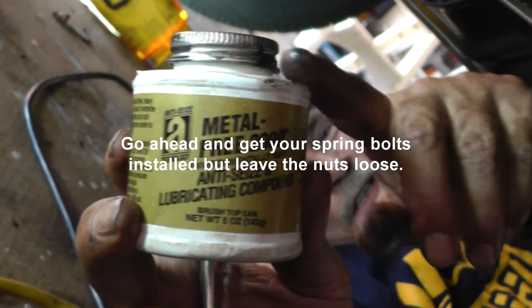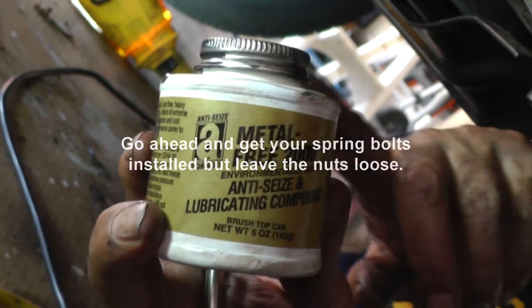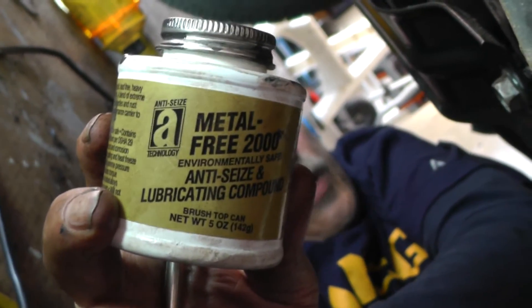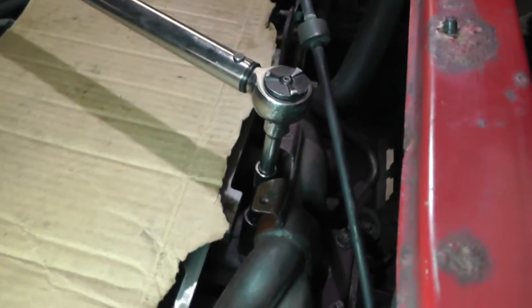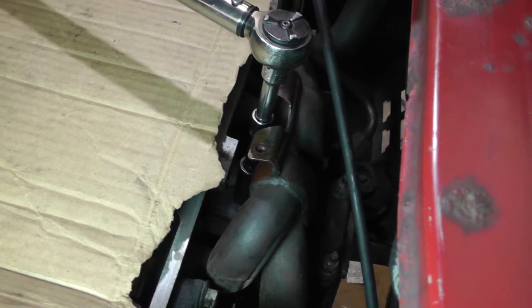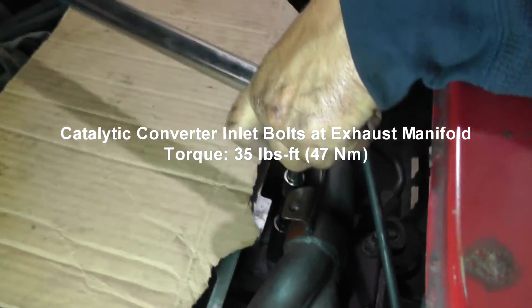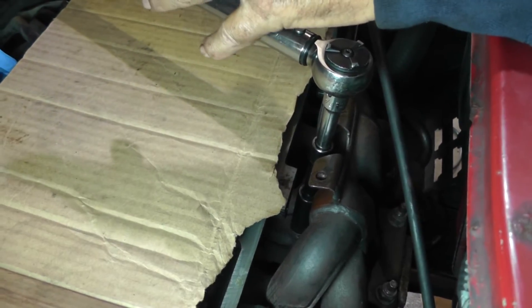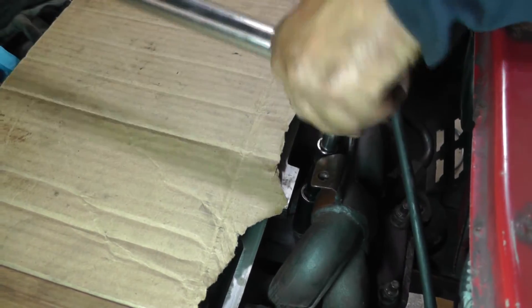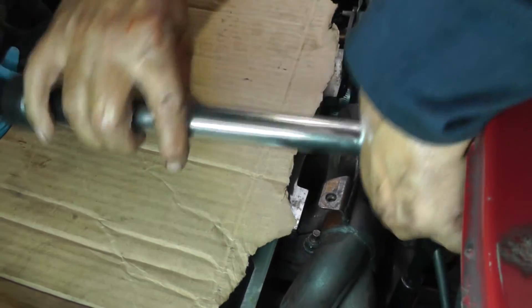This is the anti-seize I'm using on these stainless steel fasteners under the exhaust for the spring bolts - it's suitable for stainless steel, so that's what I just put on the threads. Three nuts up here on the exhaust manifold on the inlet side of the catalytic converter - it's 35 foot-pounds of torque. Now since I have a little bit of anti-seize on here, I backed off - I'm torquing them up at 30 foot-pounds.